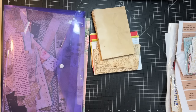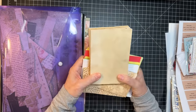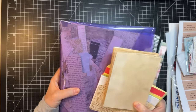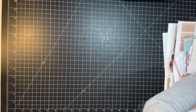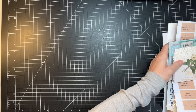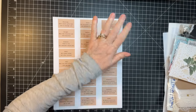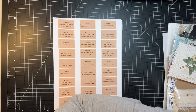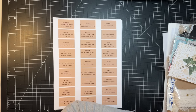Hi everyone, it's Gail and it's Scrappy Saturday. I have a little project to do with all sorts of scraps, but first I have some things to share with you from various places. Hi and hugs to Lulu, Rachel, Nancy, and Billy Joe - thank you so much for watching and your kind comments.